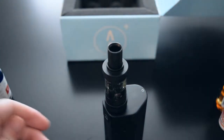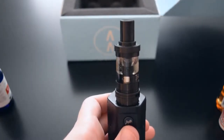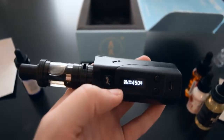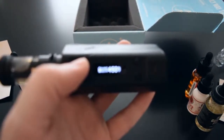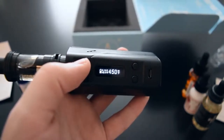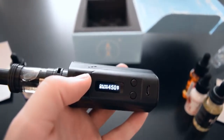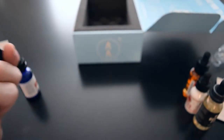Now everything just is perfect. So here's the Ube Makapono — let's see what it tastes like. Here are my settings. It's the nickel coil.